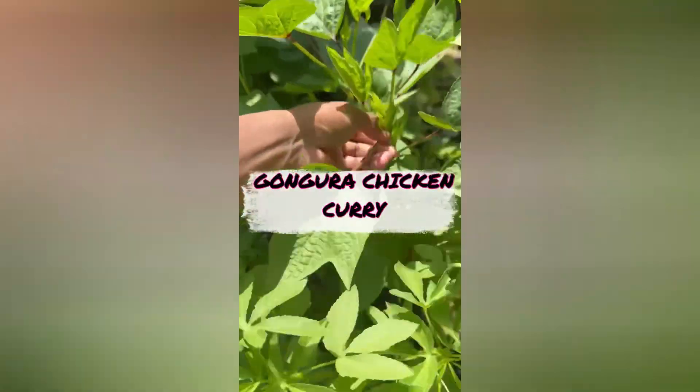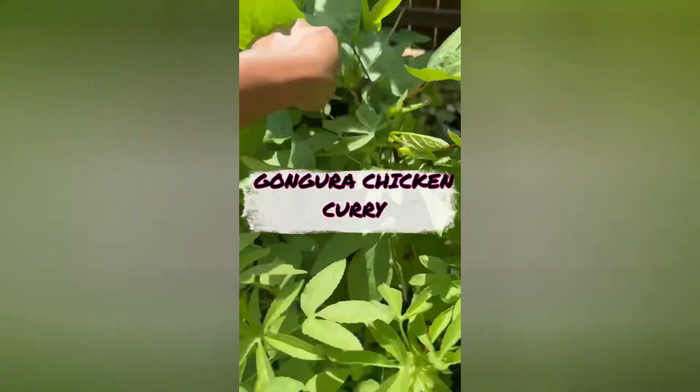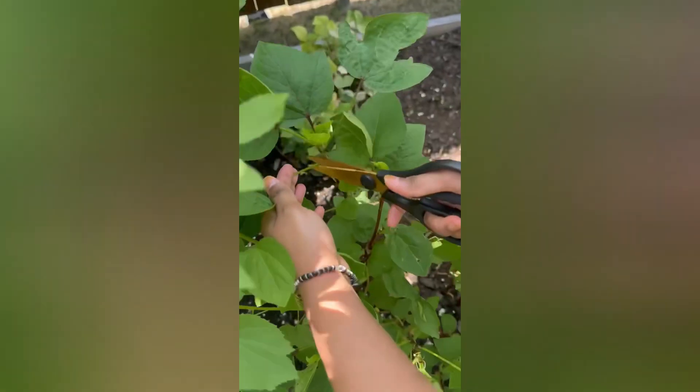Hey guys, welcome back to our channel. I am back with another video. I have a lot of gongura harvest, so I am going to cook this gongura chicken.